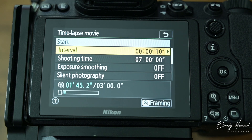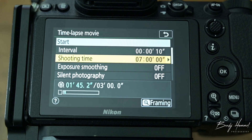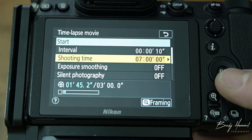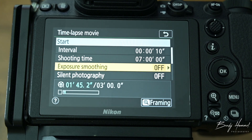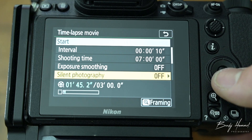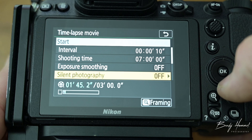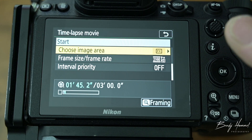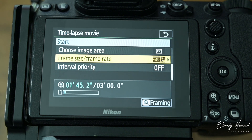On this particular Milky Way shoot, I meant to do a one-second interval but it ended up being 10 seconds because I accidentally hit 10. For the shooting time, I set it at seven hours because I wanted to do the max amount of time, though the camera's battery died first. Exposure smoothing I left off — for sunset or sunrise you could probably leave that on. Silent photography I left off too; that's just for camera shake. Image area I set to FX, and for frame rate and size I did 1080, but I would do 4K if I were to do it again for the best quality.